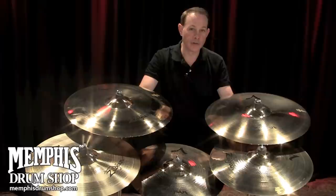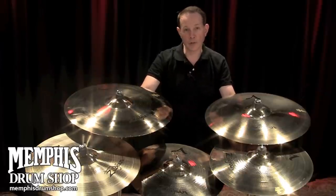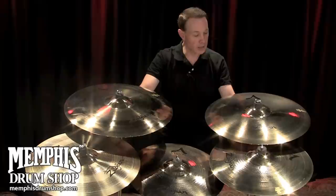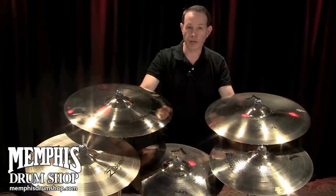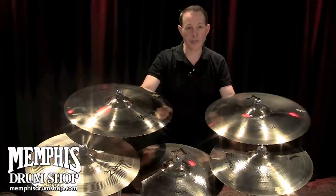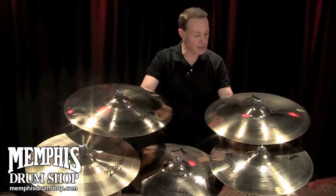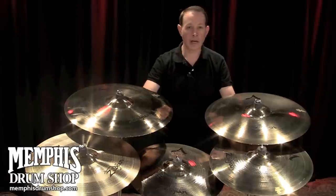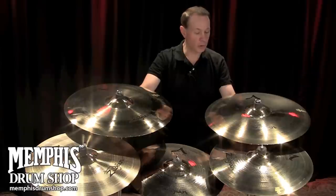A-Customs are a derivative of the A-Zildjian line, and this is a cymbal that was designed back around 1991-1992. Armin Zildjian directed this development project. He had been talking with several Zildjian artists about cymbal sounds and the direction that music was going in back at that time, and a lot of drummers were going back into their closet of cymbals and pulling out stuff that was kind of a vintage sound.